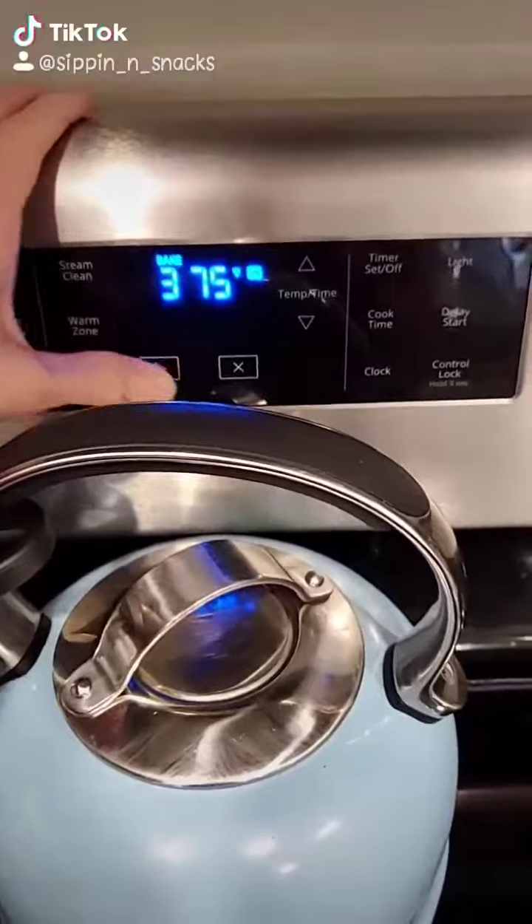Pre-heat your oven to 375 and grab a couple dates. Grab a pan and some toothpicks. These are some big dates — we're going to cut them in half. Also, cut your bacon in half.